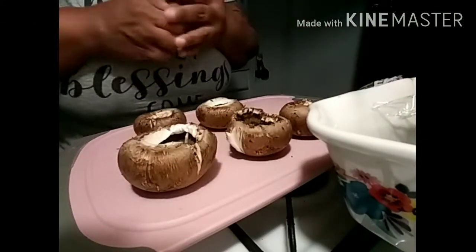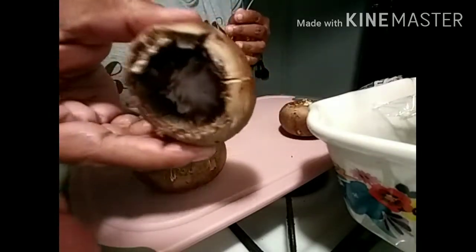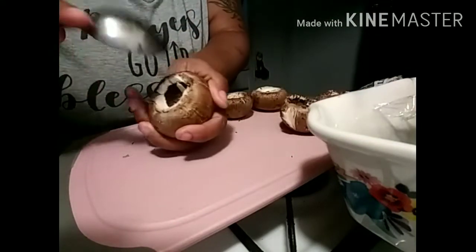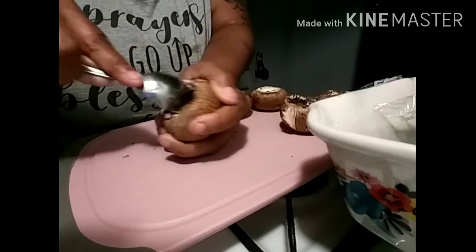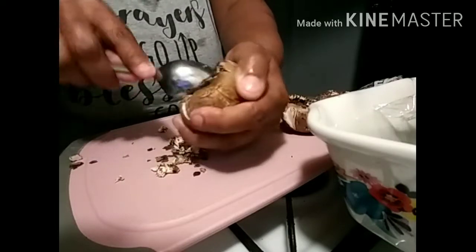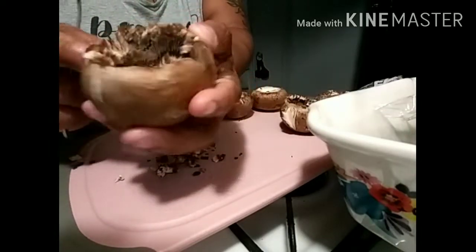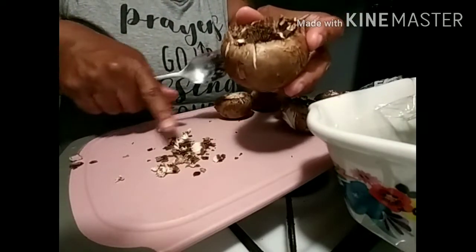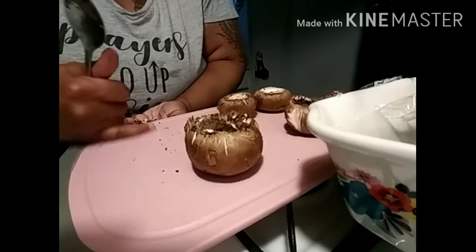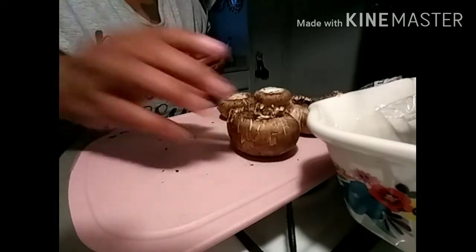These are some pretty good size mushrooms. In order to stuff them, you have to take your spoon and go around and just dig the inside out just like that, but be careful because you can't break it to where it'll fall apart on you. That's just how you get it ready to stuff. I can't add this inside part into the breadcrumbs or into the meat, so I'm just going to toss that out.